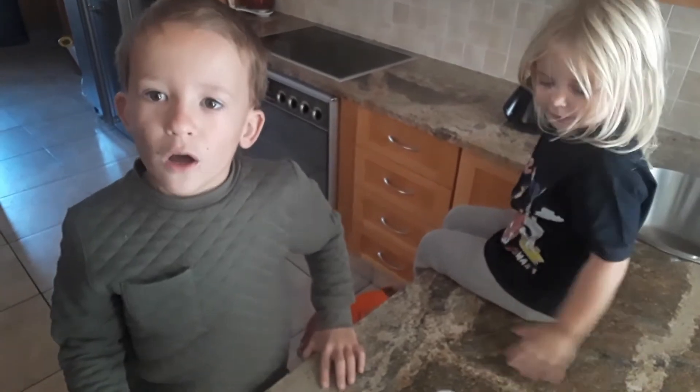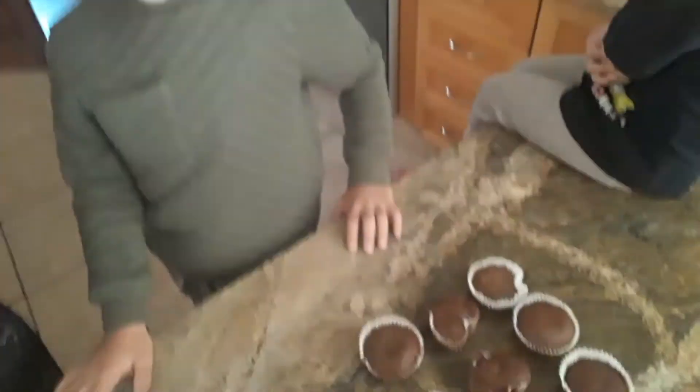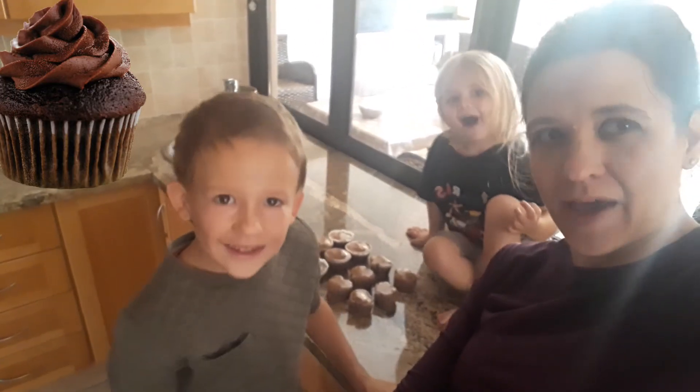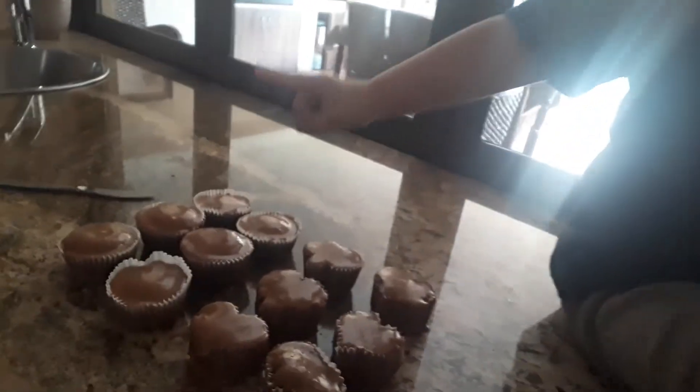Now we are putting the icing on. We are finally done with all of the cupcake icing and it is ready to be eaten. Look at the cupcakes!